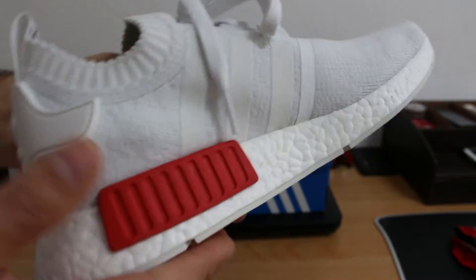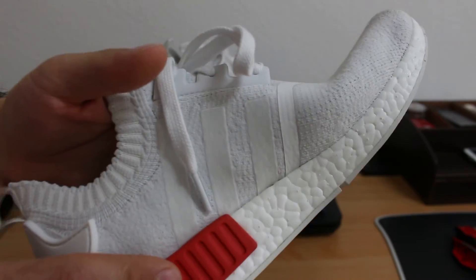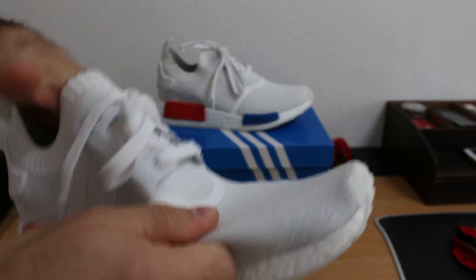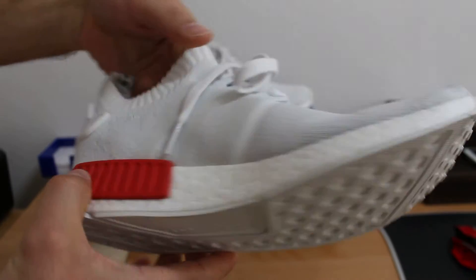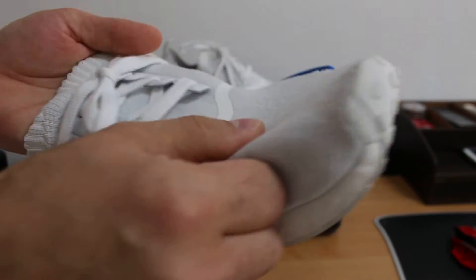So the NMD — maybe some of you don't know what NMD means. NMD means National Missile Defense. This is one of the top brands from Adidas. It's the Oak Gate, it's the Vintage White.